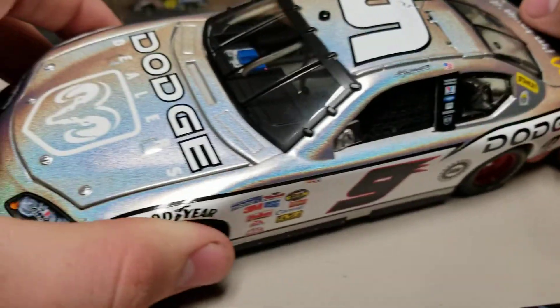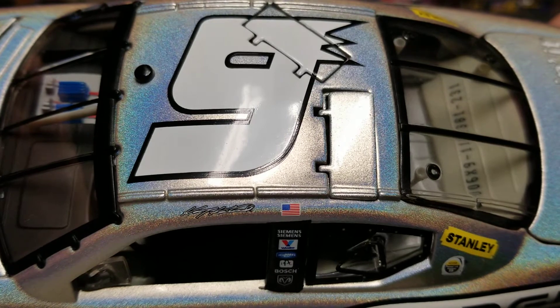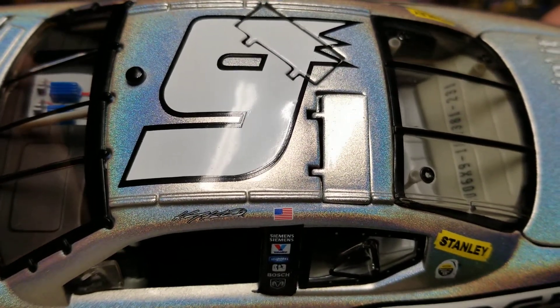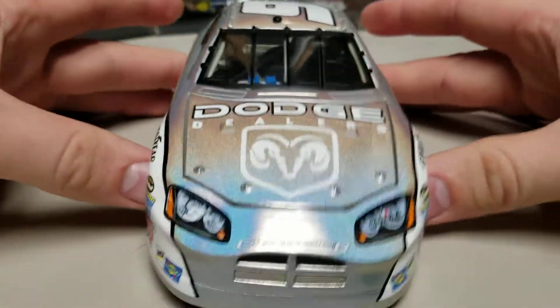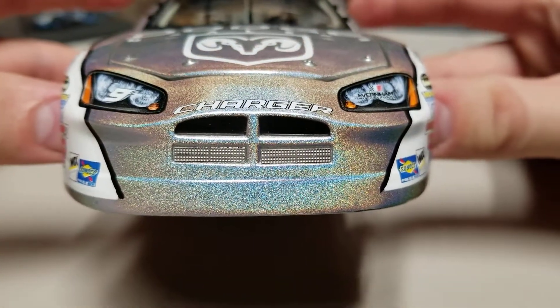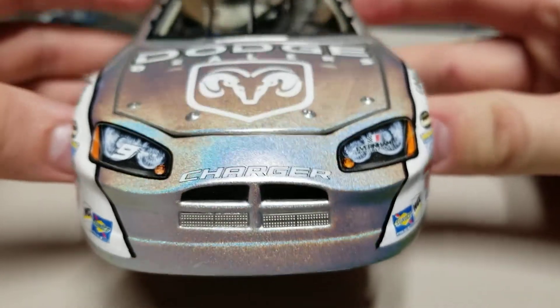Roof flaps do pop open there on the roof. You got our number 9 up there — I love that number 9. That might be one of my favorite fonts for the number 9 right there. Chase Elliott needs to run this throwback. Bill ran it, Kane ran it. It's just a great number, and I guarantee you Everham wouldn't have an issue with it. So, you got Dodge here on the front. There you see the front end of that charger there with that Mesma Chrome valence, and then that front grill area.